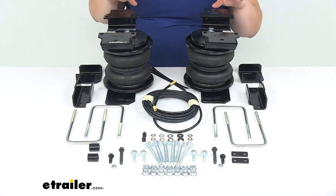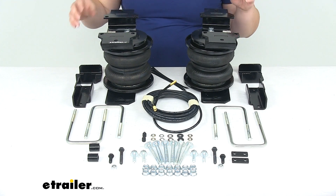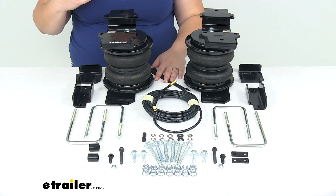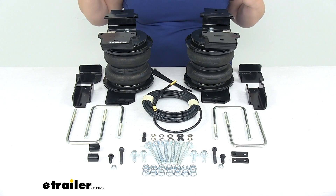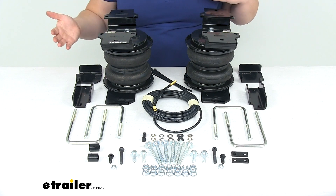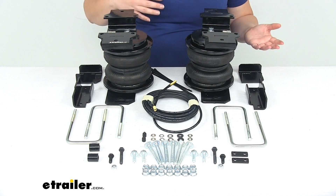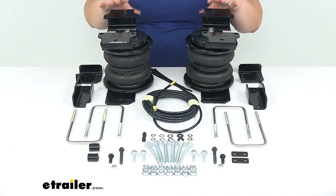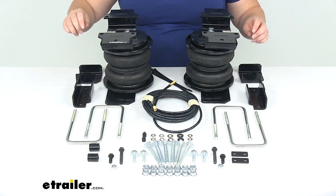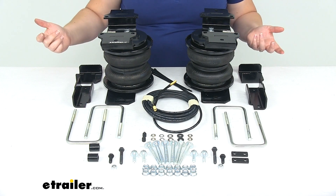Another option you can get to go with this kit would be an air compressor kit, which would help to maintain a constant or dialed-in pressure on your airbags. So if you're going to be doing a lot of towing or you're going to be under more constant load, that can be a great option so you don't have to worry about finding a gas station that has an air pump. It helps to keep air in your bags at all times, and you can also adjust it on the fly from inside your cab.